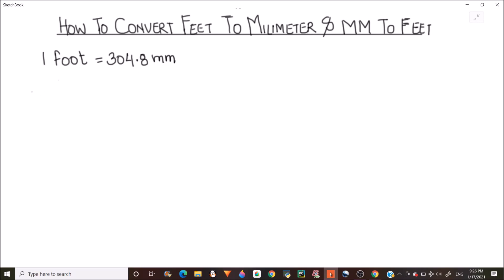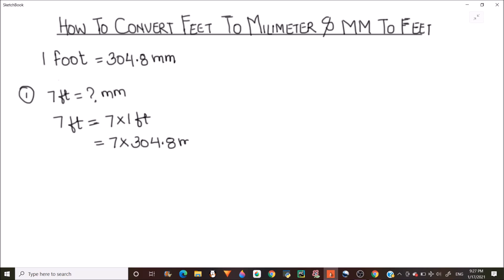Let's take a few examples. First, let's find out how much is 7 feet in millimeters. We write 7 feet as 7 times 1 foot, and substituting 1 foot with 304.8 millimeters gives us 7 times 304.8, which equals 2133.6 millimeters.